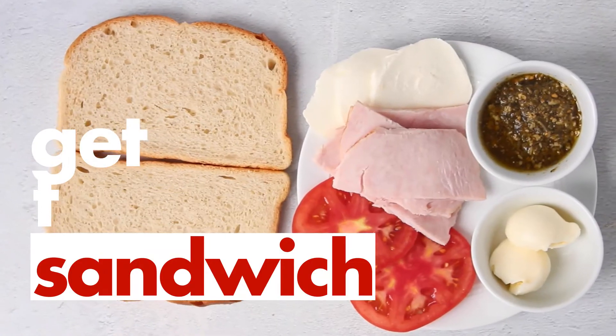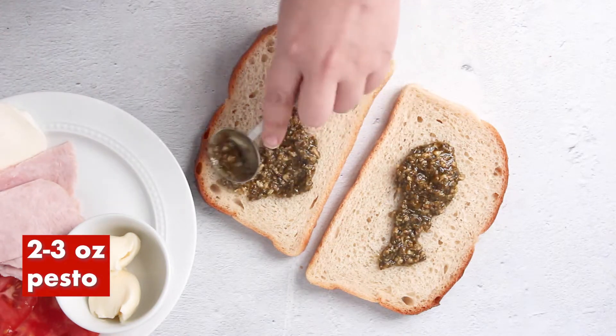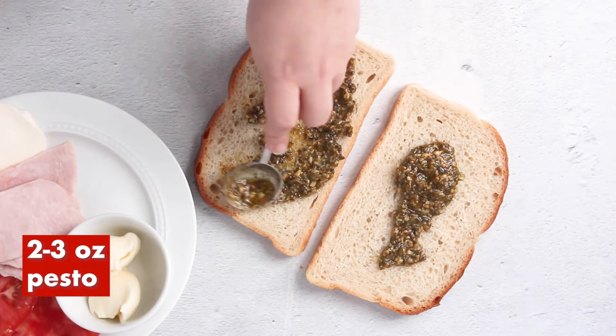Today we're making a grilled pesto turkey sandwich. On the inside of two slices of sourdough bread, apply two to three ounces of pesto.